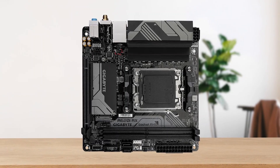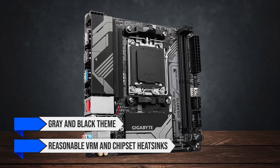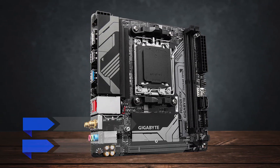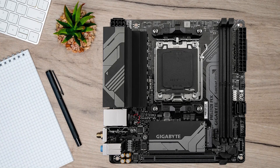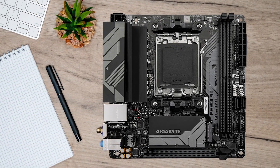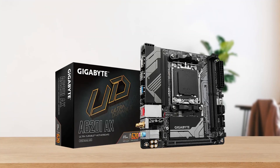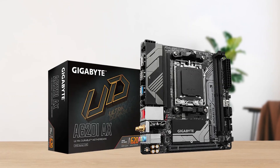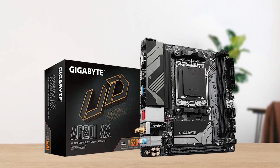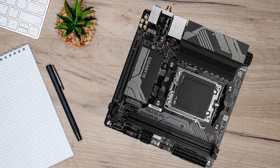When it comes to the design, it follows a grey and black theme, with reasonable VRM and chipset heatsinks that also cover the M2 slot on the board. The heatsinks have a striped design in grey, along with Gigabyte branding on the bottom. That said, the board is definitely not going to win any design contests, but such things don't really matter much, especially in mini-ITX boards, since most of it's covered by your components anyway.